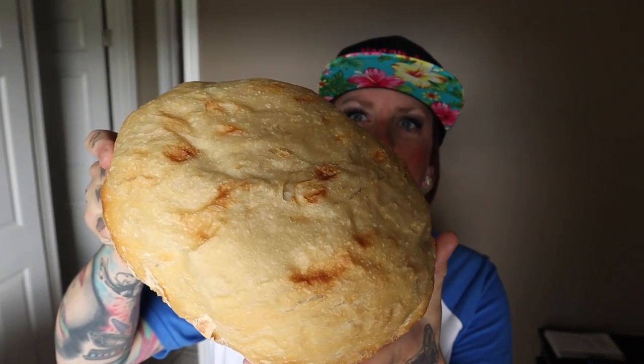Our loaves are done. They've spent two hours in the crock pot and then I broiled them just to get that nice brown. Here is our bad boy that we made. Look at that beauty — nice crust on the bottom, nice and crispy. Oh man, so amazing.